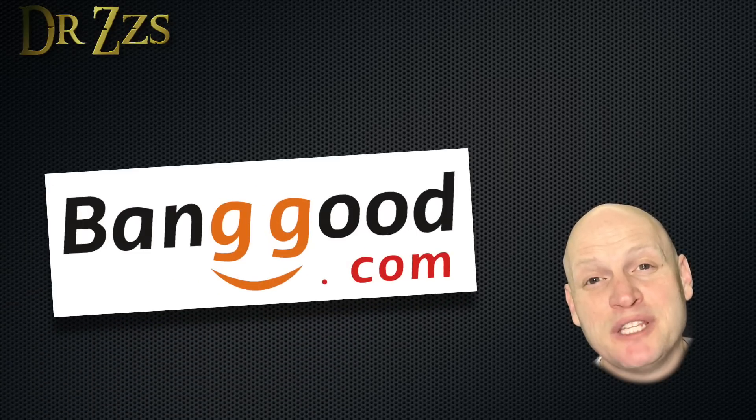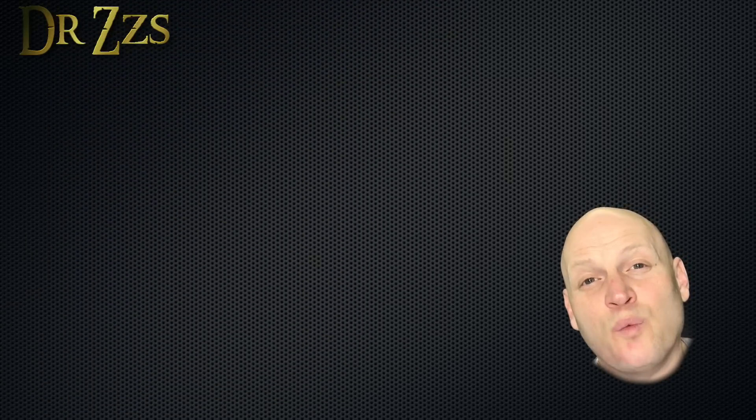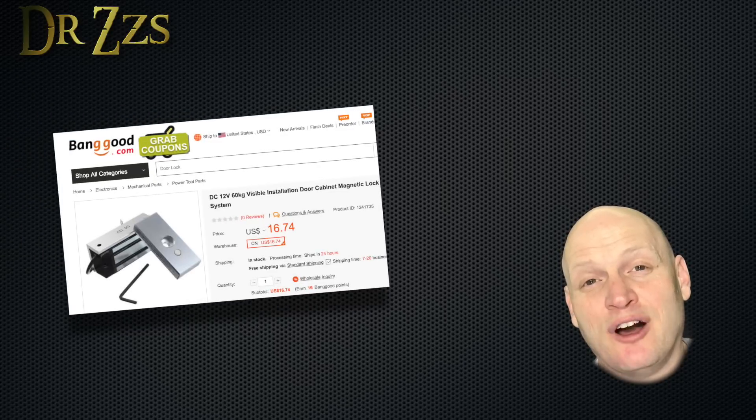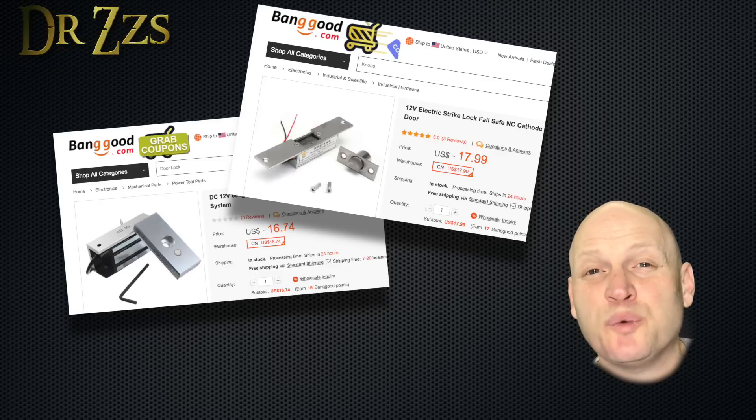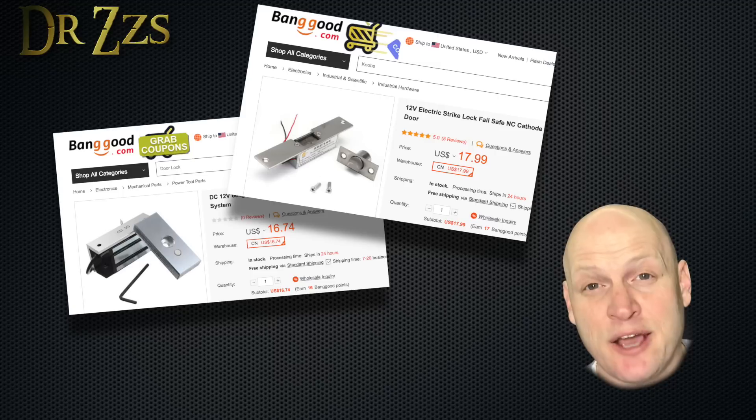Thanks to the folks at Banggood who sent me these two magnetic locks to use. One is a surface mount magnetic lock and the other one is a strike plate lock. They both work differently, so which one is right for you is going to totally depend on your situation and how you want to use it.